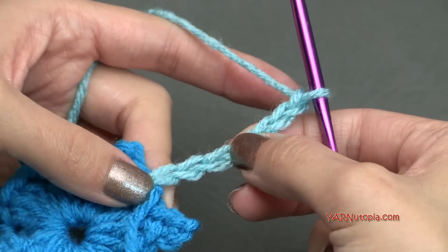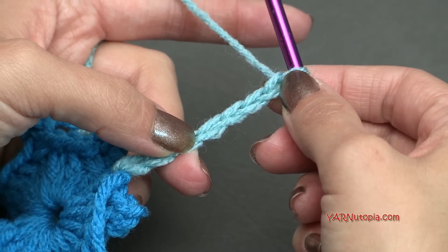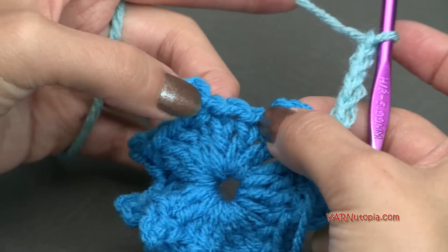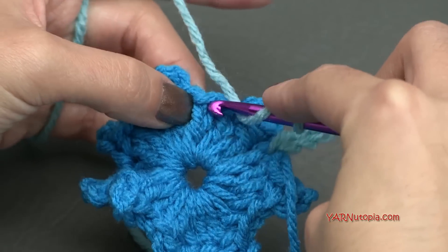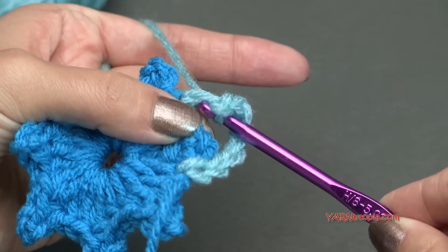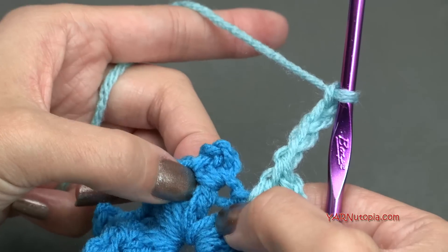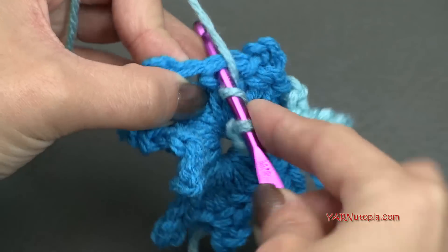The first three chains count as our first double crochet, and the next four chains count as a chain four space. Then we are going to skip over this next double crochet, skip the picot, and skip this next double crochet. In this double crochet here between the picot stitches in the center, we are going to put a double crochet. So yarn over, go in, yarn over and pull through, yarn over and pull through two loops, then yarn over and pull through two loops, and then chain four — one, two, three, and four. Then skip this double crochet, skip this picot, and skip this double crochet, and put a double crochet into the next stitch.